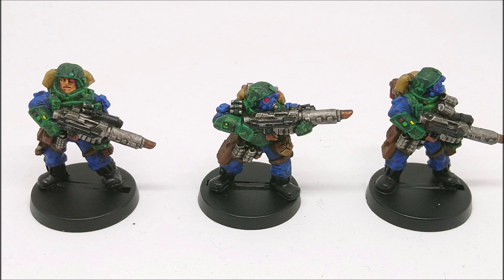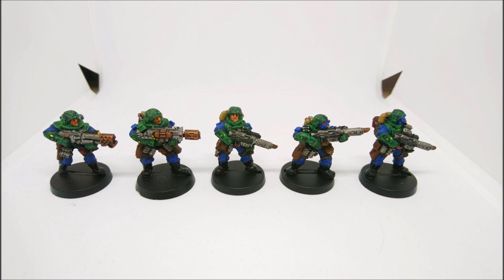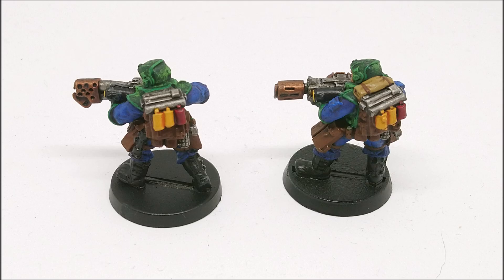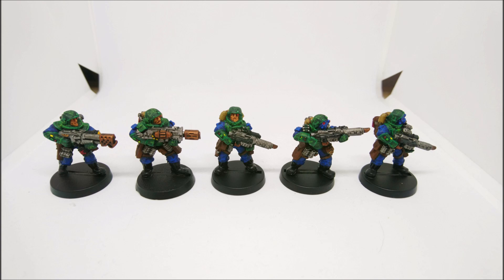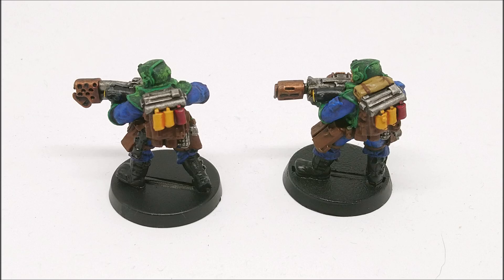When you edge highlight it and dry brush it, what I've personally discovered is that you have multiple layers of depth of colour. You have the green with the smoky effect, with the edge highlighting, with the dry brushing - so it's almost like you've got four layers of colour in there. When you look at that green it's not just a flat block of green, it's actually four different colours all mingled into one, some brighter, some darker, some just breaking up the blockiness of the colour. That's what I've found works really well.